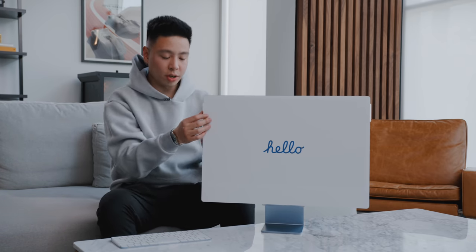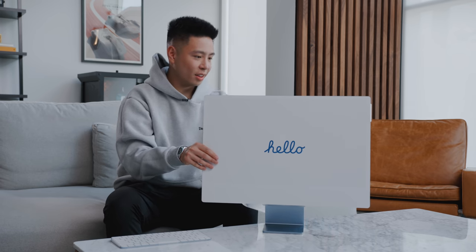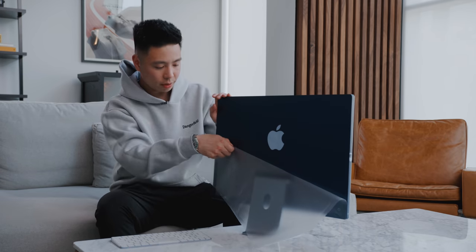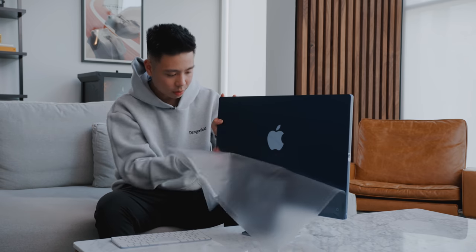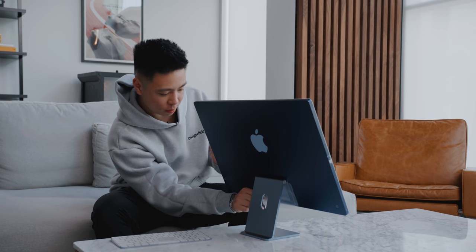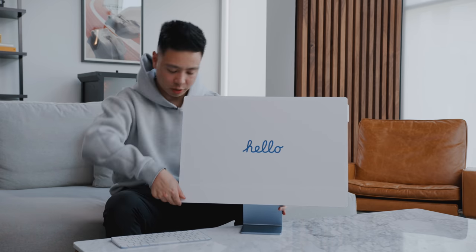It seems like there's another layer of plastic as well — they've got a nice protective film on it. And the last thing is just the protective film on the front, and now we've got all that plastic off.